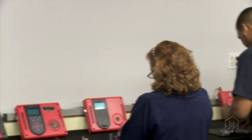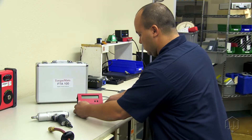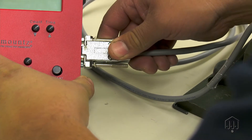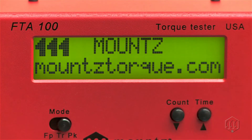Making a safer world through accuracy and precision is the core purpose of Mountz. Verifying the torque output of a pulse tool requires a torque sensor or torque tester. Here are some quick tips for verifying the torque output of a Mountz pulse tool.